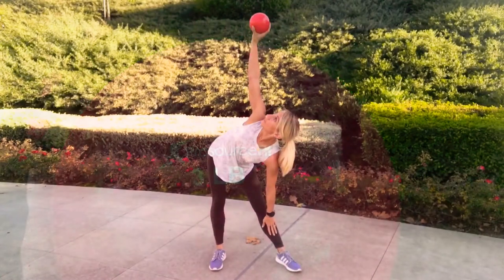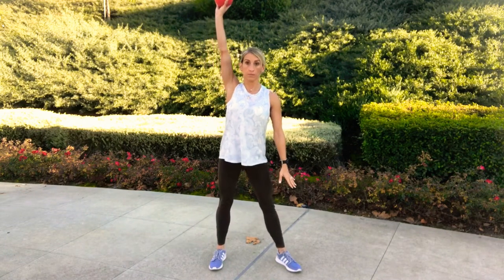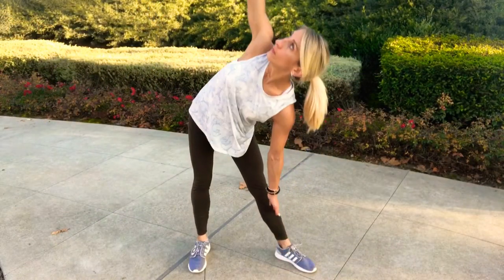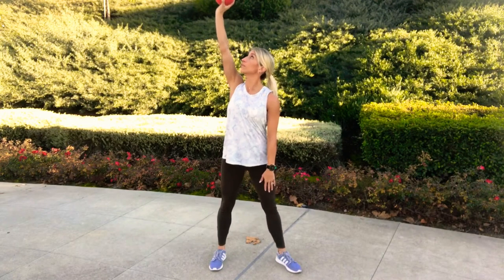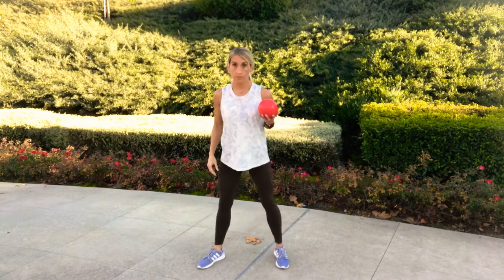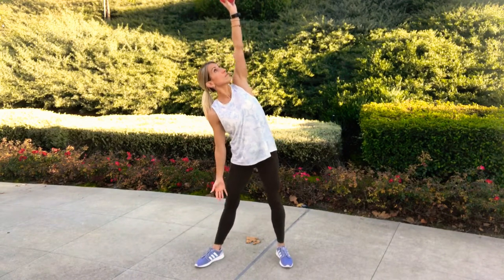Our first exercise is the windmill. Stand with feet about shoulder distance apart, one foot slightly turned out about 45 degrees. Take one Pilates ball in your opposite hand and stretch it towards the sky. Then reach your arm down towards that foot, keeping your eyes focused up on the ball, and then slowly stand all the way back up. You should feel this in your lower back and obliques. It's a great core exercise and works shoulder stability. Repeat eight on each side.